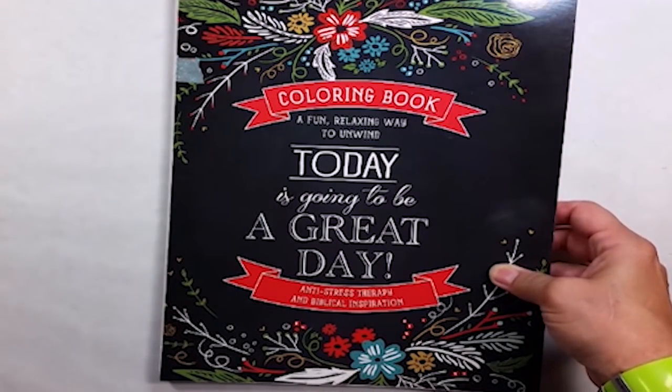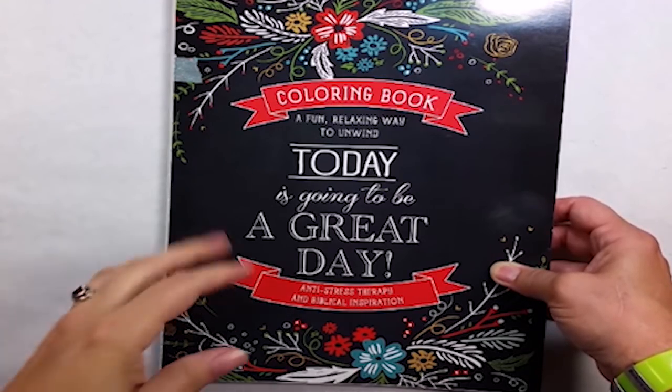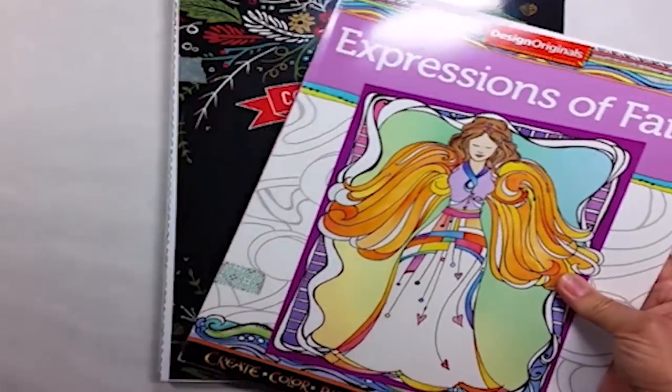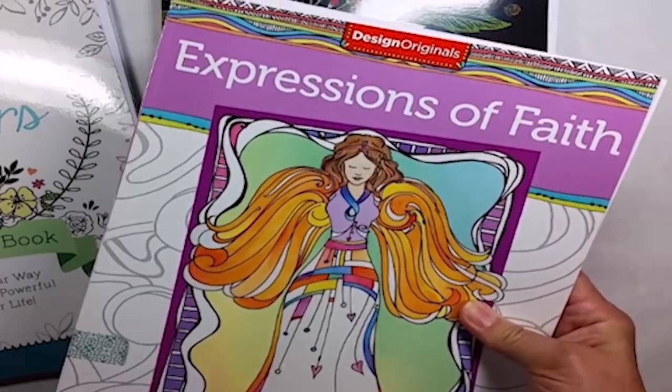Some things to look for when you're choosing a coloring book is obviously the subject matter. If a coloring book doesn't appeal to you, then it's not worth the money. Additionally, you want to look at the type of paper that is used in these books.